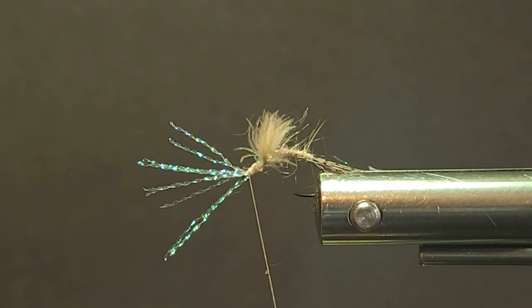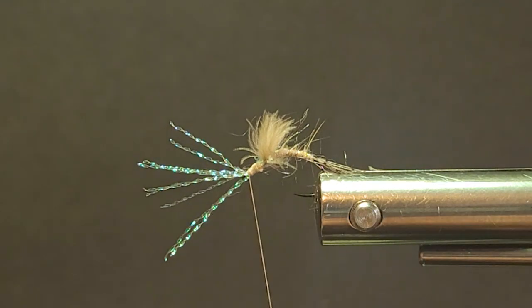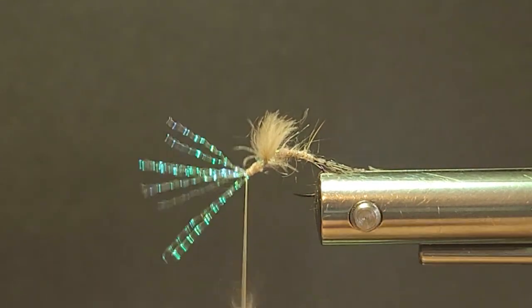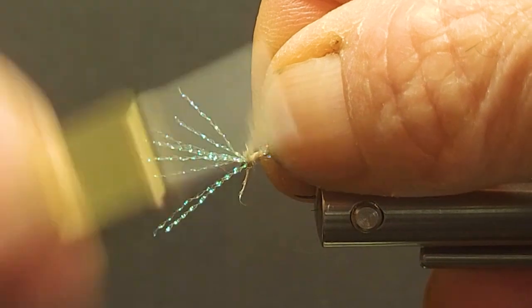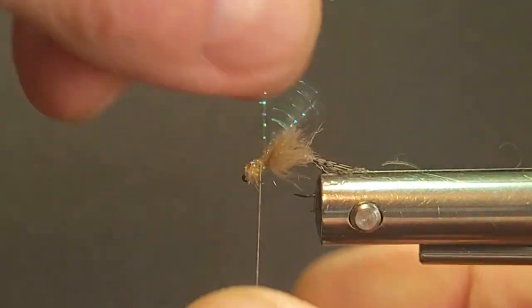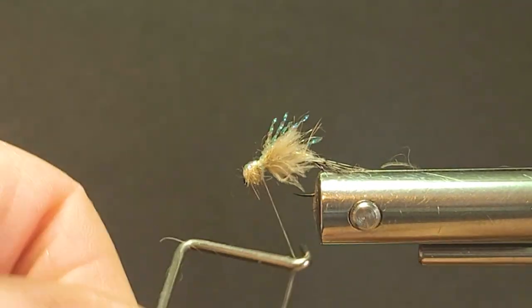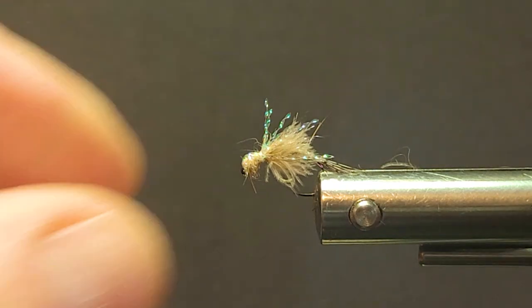Now I need my darker thorax — that'll be the darker blend here. This is a Zelon-based dubbing. I didn't have the color I was looking for so I blended gold and tan together and got the coloration I was looking for. Little coffee bean grinders are really good for blending dubbings and making your own. If you don't have the dubbing color you can mix two or three colors together, or you can throw in a little synthetic for glint. So I'll give myself a little thorax there, pull that Crystal Flash over the top, just want a little bit peeking out. We'll get a couple-turn whip finish and we've got that all on top.